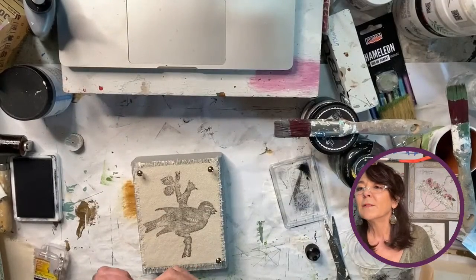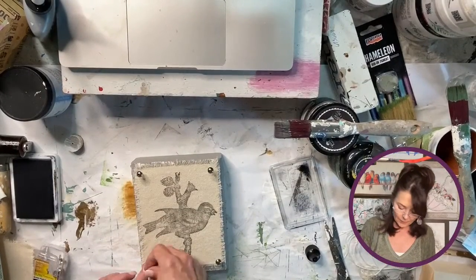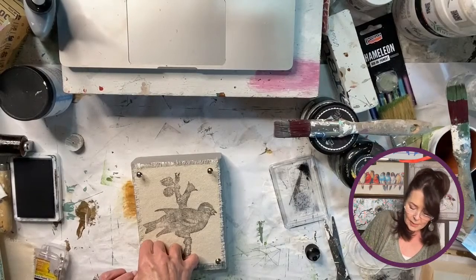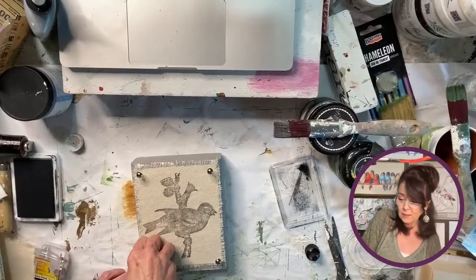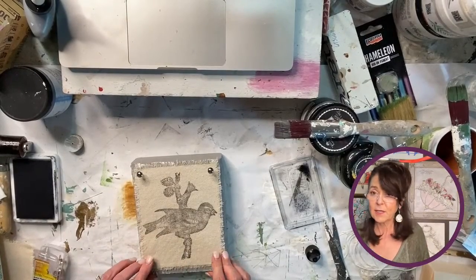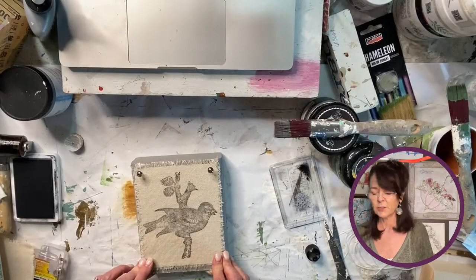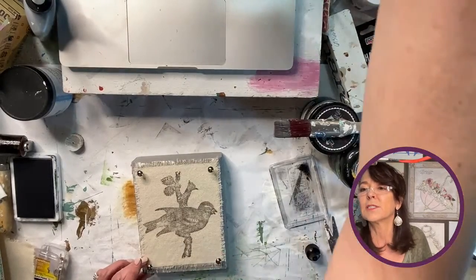There is a textile medium you can add to paint for use on fabric. The inks do work well on their own, but yes there is a textile medium. It's called Delta — just came to me. I actually have some.